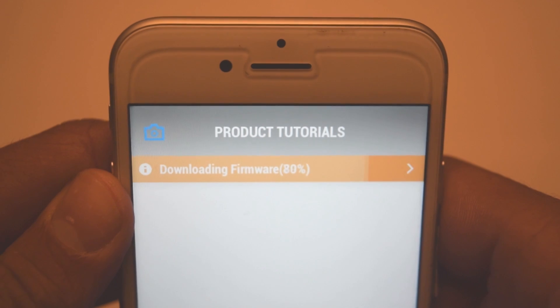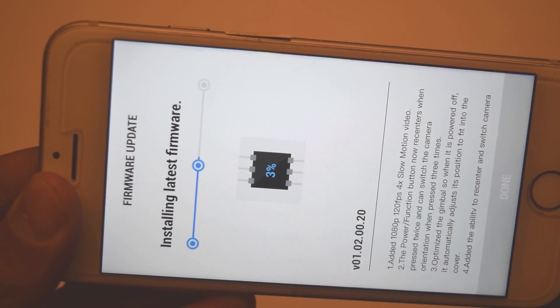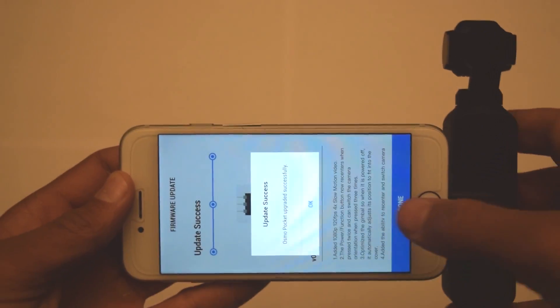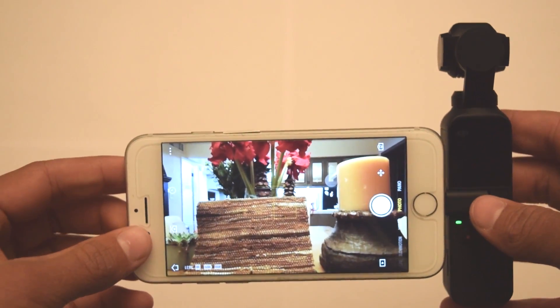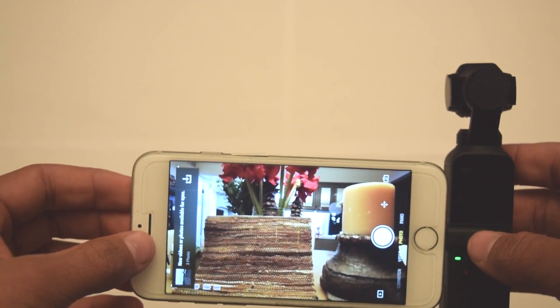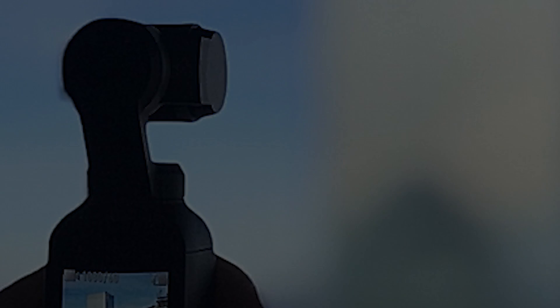As we wait here, you can see the loading bar. Let's wait for it. Update success — click OK. And there you go, you got your new Osmo Pocket updated fully to the newest firmware.